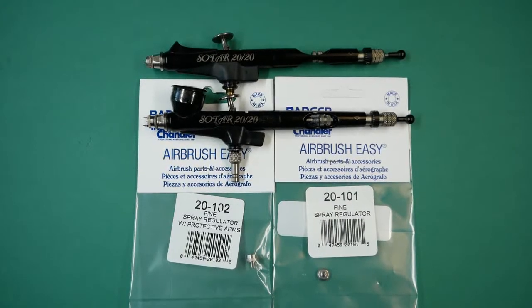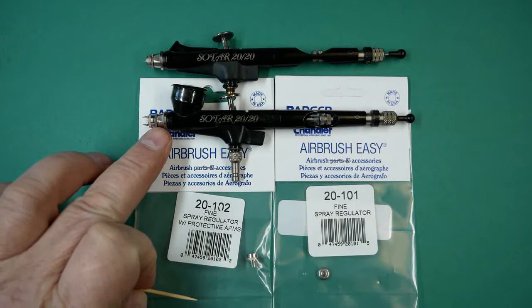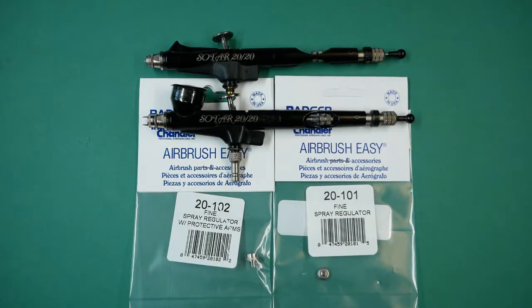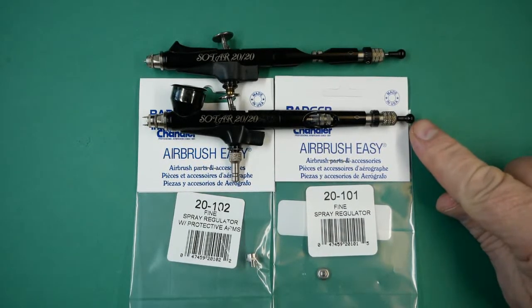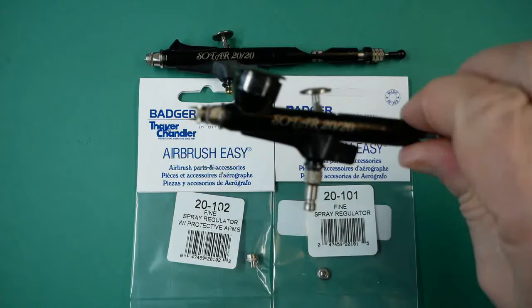In this video we're going to be talking about the fine spray regulator for the Badger SOTAR 2020 manufactured before September 2018. This airbrush has the silver end on it, the head is detachable, and the fine spray regulator is denoted by the black needle end.